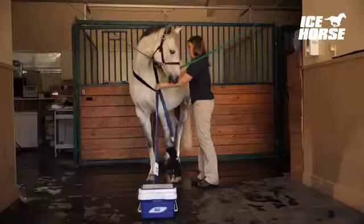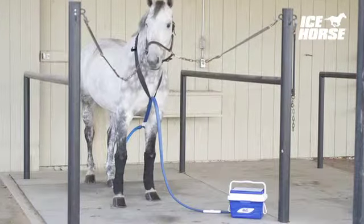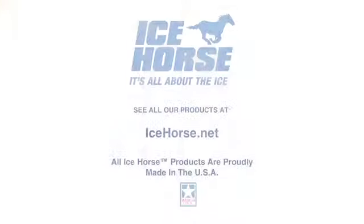For safety, run the cooling hose through the velcro martingale provided. Finally, attach the wraps to the horse's legs and plug in the cooler. Regulate the temperature using the adjustment dial.